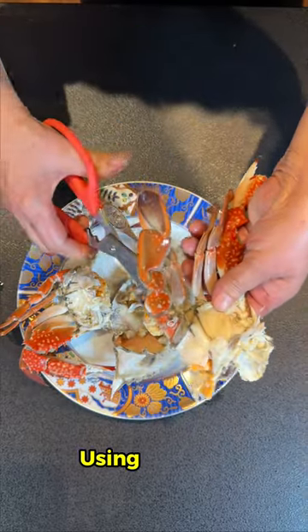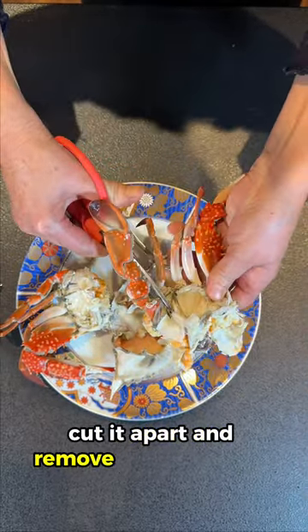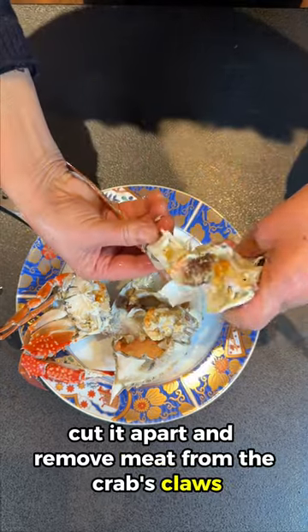Step 4: Using scissors, cut it apart and remove the meat from the crab's claws, legs, and torso.